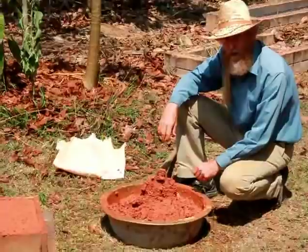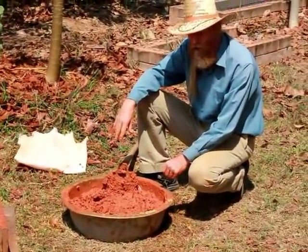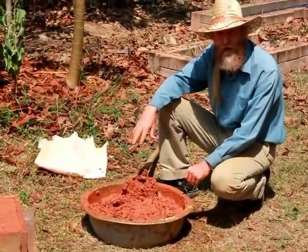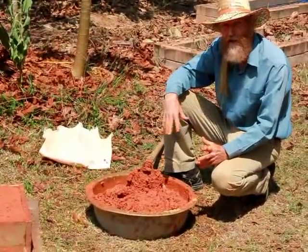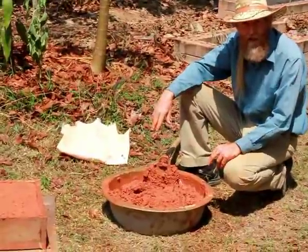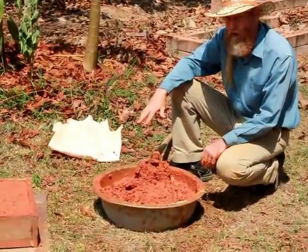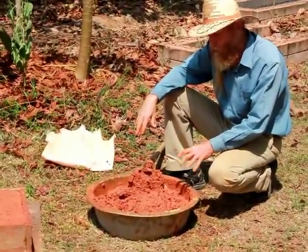My first experiment with rice hull clay about a year or two ago, I used too much moisture and too many rice hulls. Basically it was almost all rice hulls with a clay slurry and it molded. I opened up the bag a month later and it was all molded. So I'm using less moisture, just enough to hold it together, and fewer rice hulls.